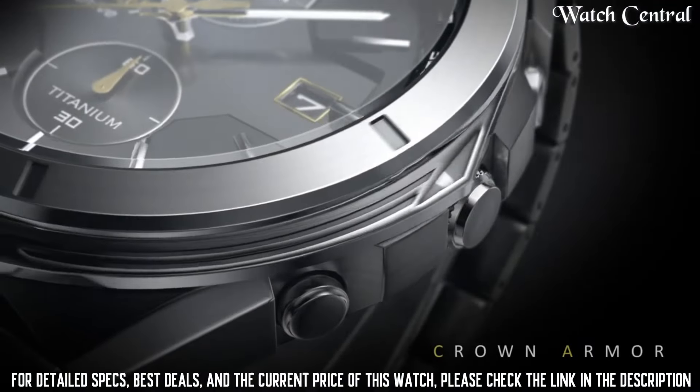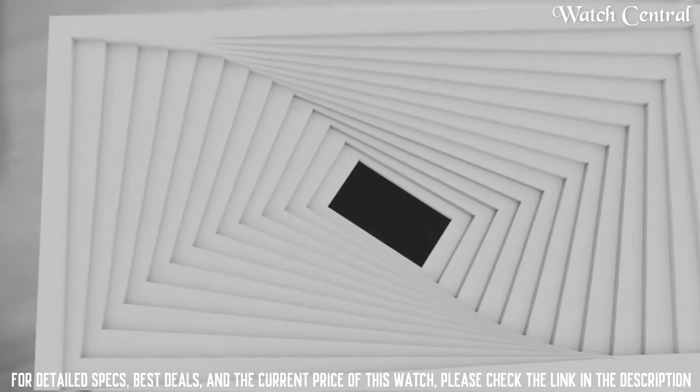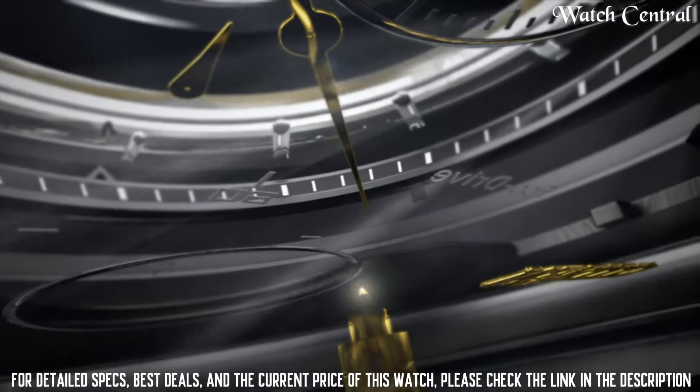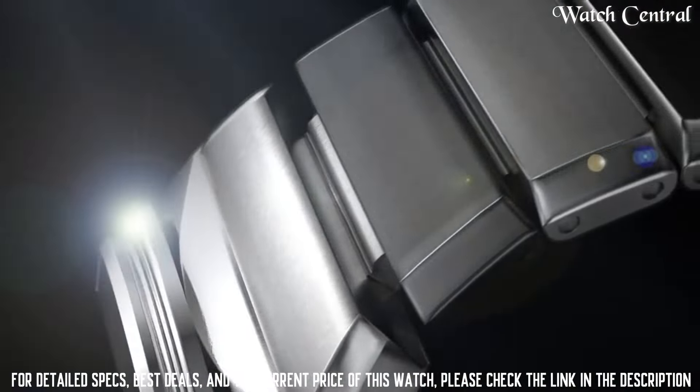Number 4: Citizen Armor CA 7058-55E watch. Band width 21mm, band color silver, dial color black, bezel material stainless steel, bezel function stationary, calendar date, movement EcoDrive, water resistance depth 100 meters.